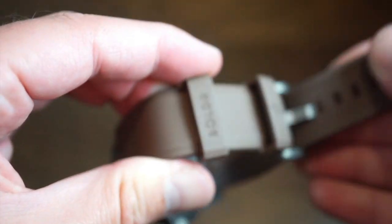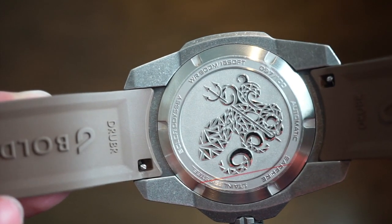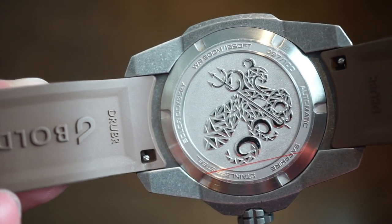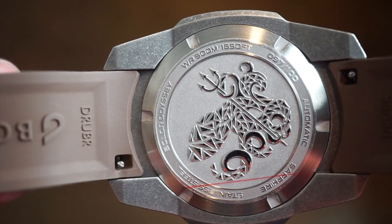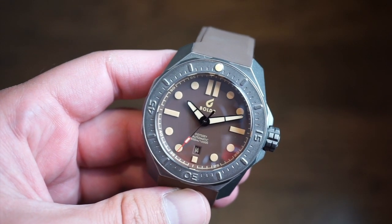The strap is really cool too — I'll get to that in a second. The case back has a very nice Boulder design with basic specifications, your limited edition number, sapphire, automatic — polished, raised, and custom engraved. Very neat, very nice work.